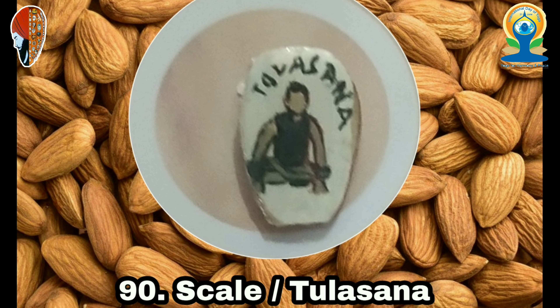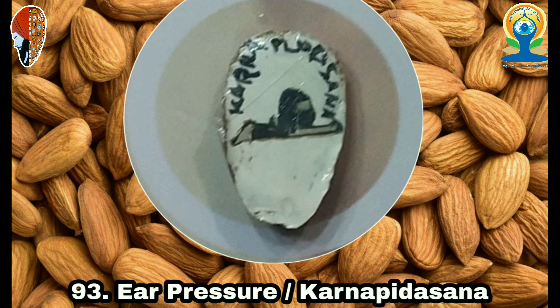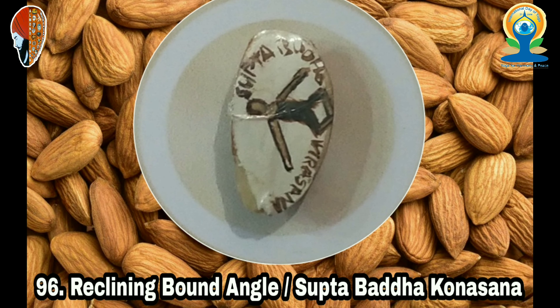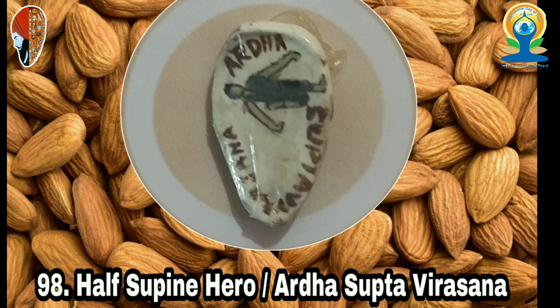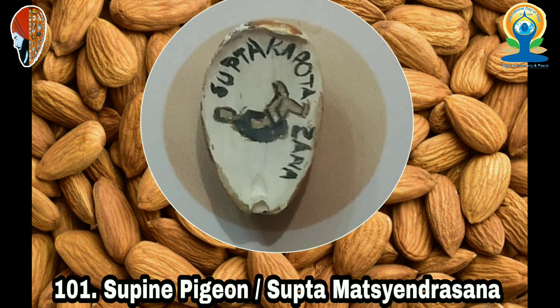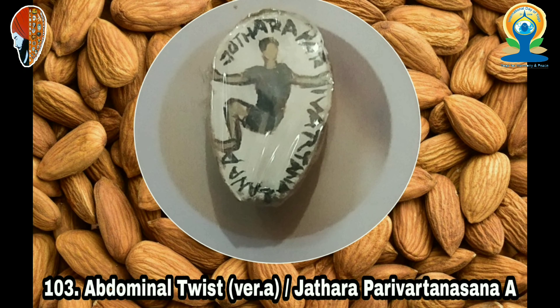63. Bridge (Setu Bandhasana), 64. One-Leg Bridge (Eka Pada Setu Bandhasana), 65. Fish (Matsyasana), 66. Staff (Dandasana), 67. Seated Forward Bend (Paschimottanasana), 68. Balancing Bound Angle (Dandayamana Baddha Konasana), 69. Flowering Lotus (Vikasit Kamalasana), 70. Half Upright Seated Angle (Ardha Paschimottanasana), 75. Half Upright (Tittibhasana), 76. Tortoise (Kurmasana), 77. Seated Angle (Parivrtta Paschimottanasana), 78. Head to Knee Forward Bend (Janu Sirsasana), 79. Marichi's Pose 1 (Marichasana 1).